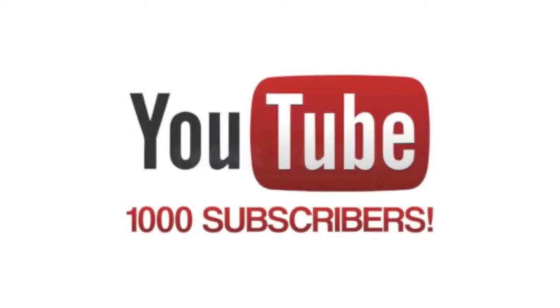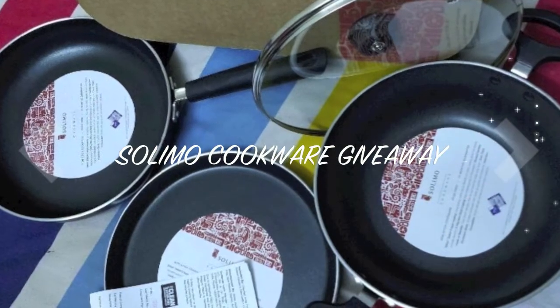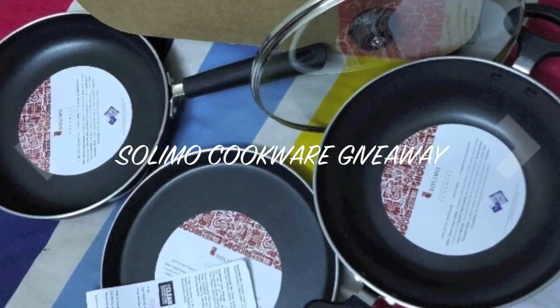And for the giveaway, I have this Solimo cookware set, EP set. It is a non-stick set.